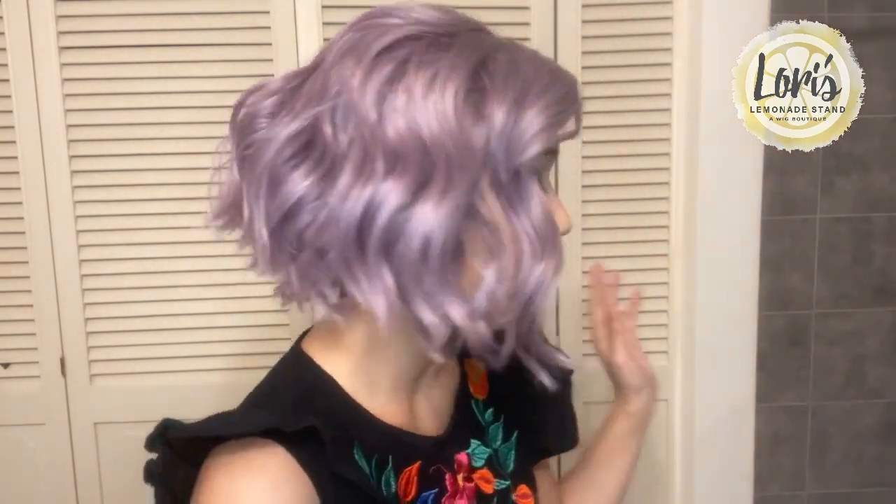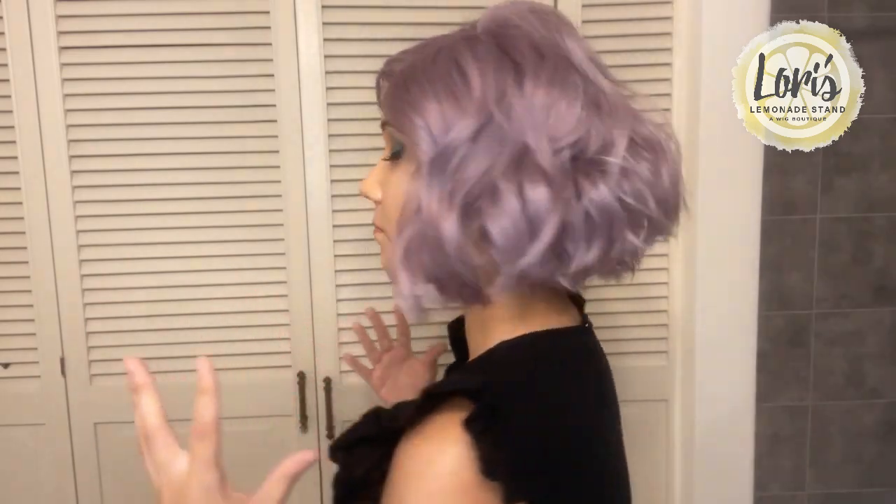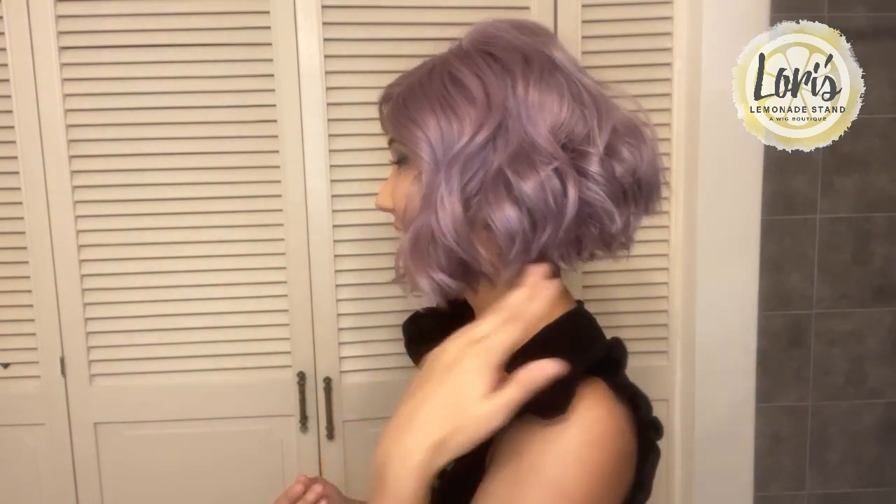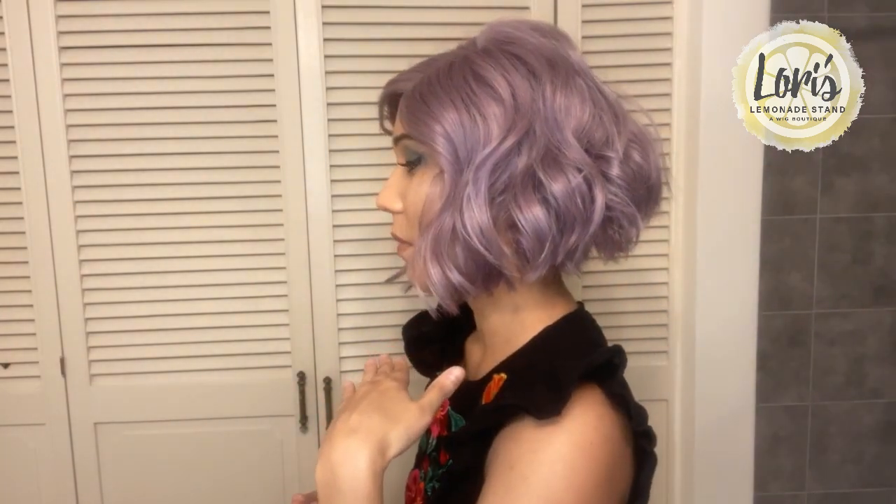I'll start with the one that I have on. This is the Lilac Cloud color — that nice lilac lavender color throughout the entire thing. I love when it's just one solid color. It is an angled bob, so all these tousled curls really add to that kind of cut. You can definitely see it when I turn to the side profile of that angled bob cut.